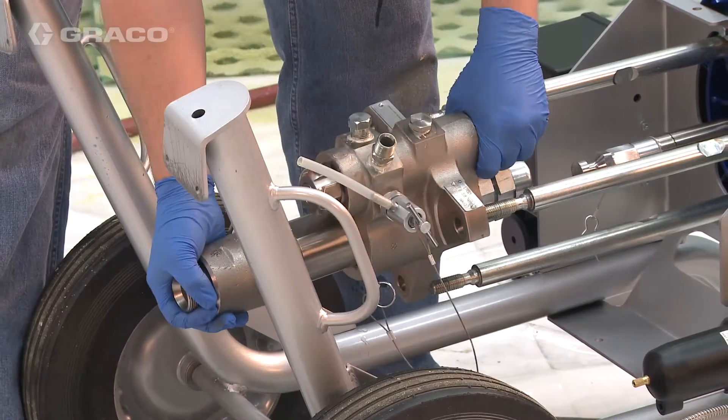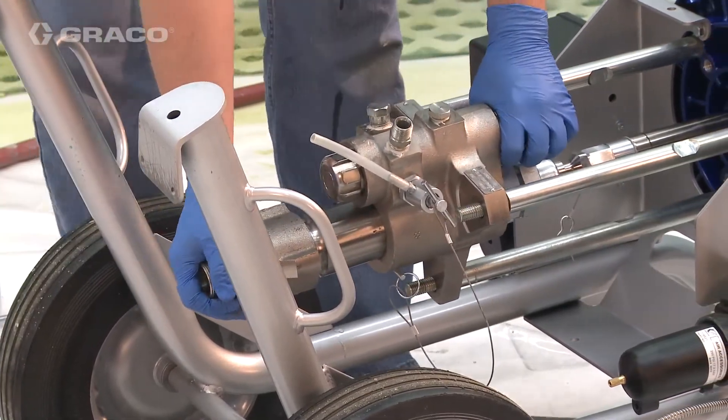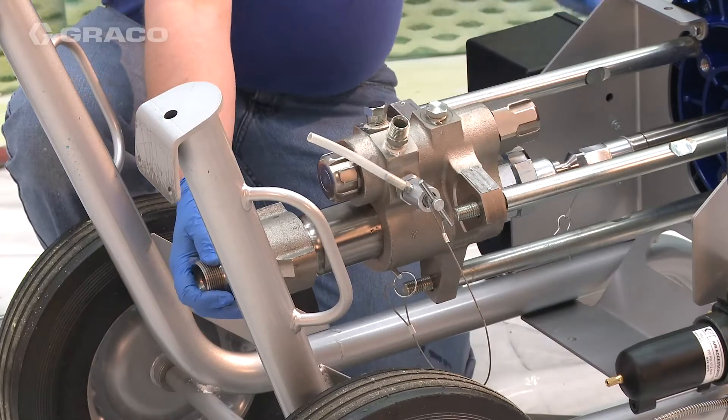Remove the lower from the tie rods. The pump lower assembly can be serviced offline. Connect the rebuilt lower assembly to the tie rods, making sure the pump outlet is facing toward the front of the pump.